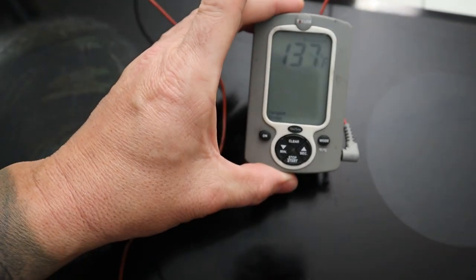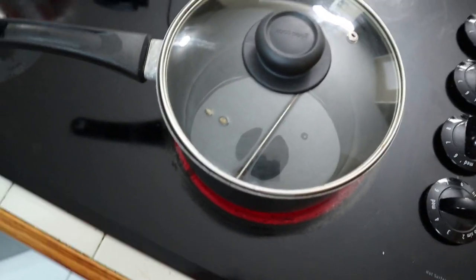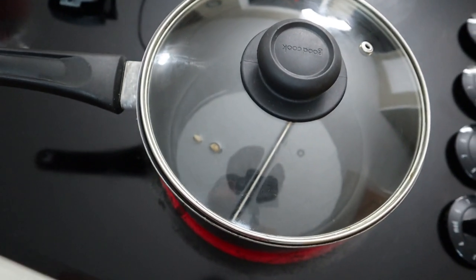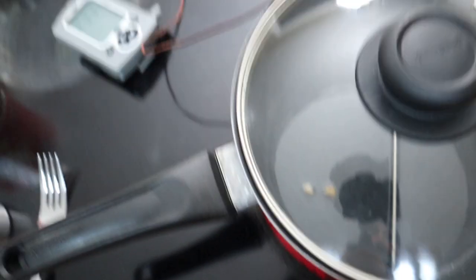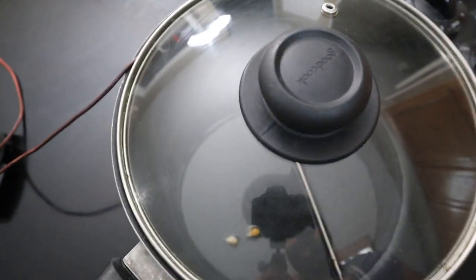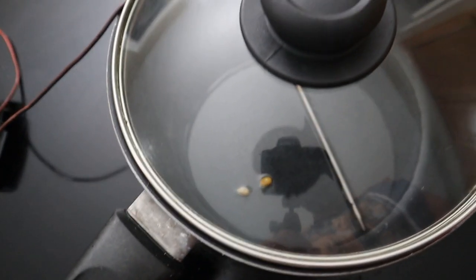The temperature is reading 135, 137, 139. When the test kernels pop, that's the signal to put the main batch in — we'll pull those out so they don't burn. We're now at 214. It's starting to smoke a little bit, so we'll turn the heat down to about seven and a half. We don't want to burn the oil — that's going to be nasty.